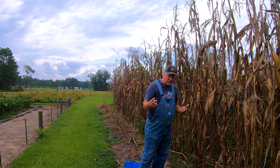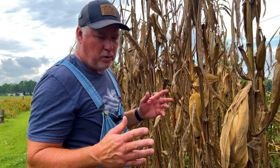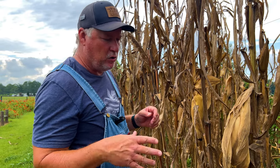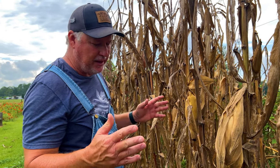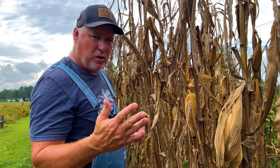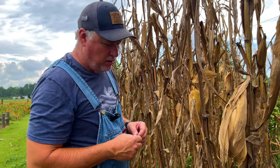My two favorites are Jimmy Red and Hickory King. There are a lot more out there, but those are my two favorites. On field corn, I normally just grow one crop per year, unlike sweet corn where I can get a spring and a fall crop in. Field corn I plant in spring after the danger of frost passes, let it grow out and dry on the stalk, then harvest it — one crop per year.